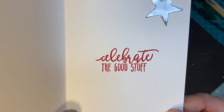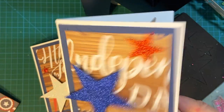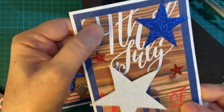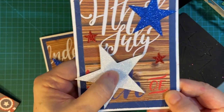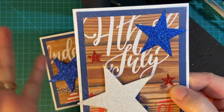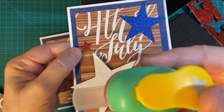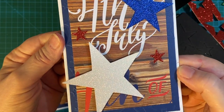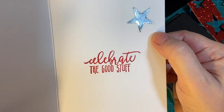Then the inside: 'Celebrate the good stuff,' with a silver star. And this is the same paper, only just a different section of it. This star is white — the one that popped up — and blue. And then I didn't have enough red, so I just took my little punch and punched out two red ones. And again, 'Celebrate the good stuff,' with a little silver star.